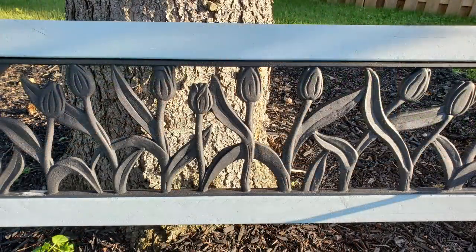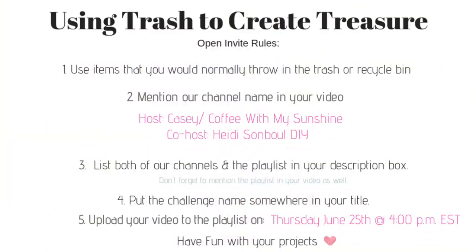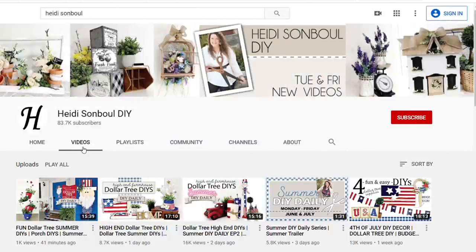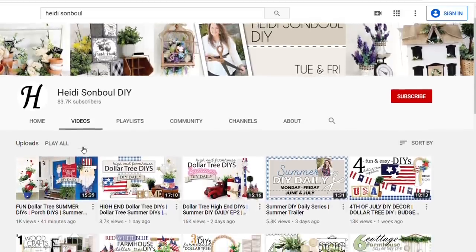Before I get on to my next DIYs I wanted to put my open invite out there for my Using Trash to Create Treasure challenge. All I ask you to do is use items that you would normally throw in the trash or recycle bin, or something somebody else is getting rid of, and turn them into treasure — something useful, something beautiful, anything. Just give it a second life to keep it out of the landfill. Number two, in your videos all you need to do is mention my channel and my co-host channel. My name is Kasey at Coffee with My Sunshine and my co-host this month is Heidi Sambal from Heidi Sambal DIY.